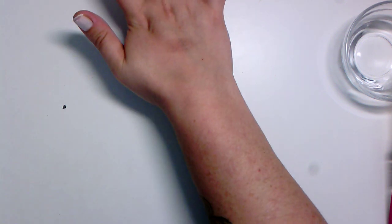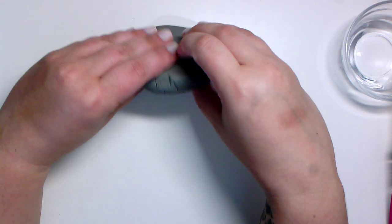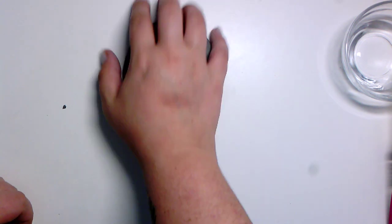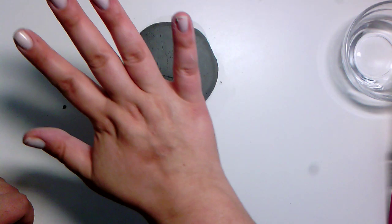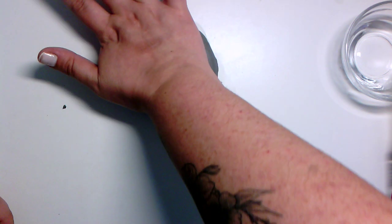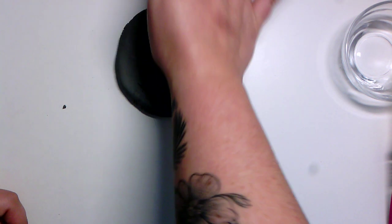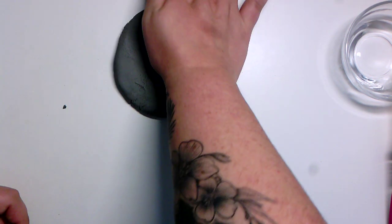I keep pressing down. I might even want to flip it over and press again that way. I'm not just pressing down — sometimes I am pressing out. The palm of my hand presses and kind of goes this way a little bit. My hand doesn't really move a lot, but the pressure I put down is moving.